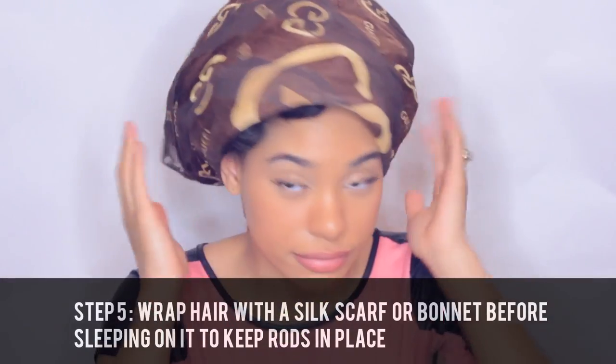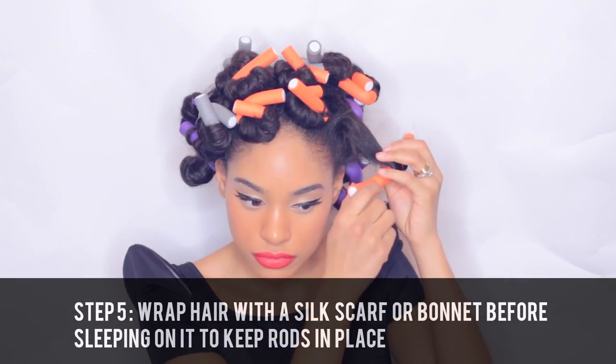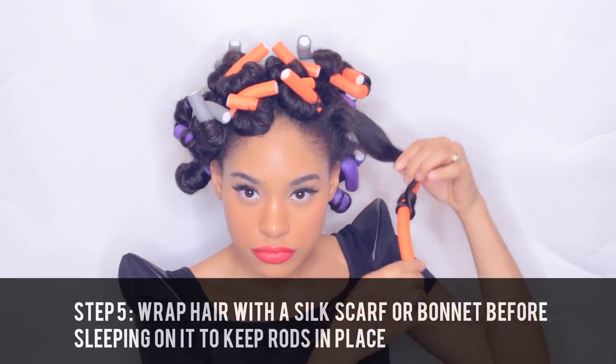And now here's your completed look. Bye guys! — I'm just joking. Now I'm going to put this silk scarf on so when I go to sleep I can keep my flexi rods in place, because I sleep wild.